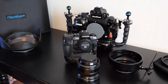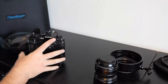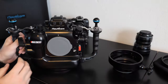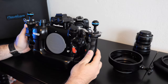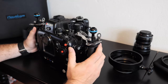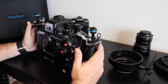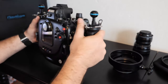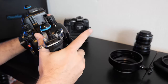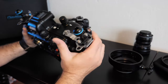So let's open the housing — no scratches please. This housing is quite nice. You can see that lots of buttons and controls are accessible simply. If you hold the handles, you are still able to operate almost any control. So it's quite nice.